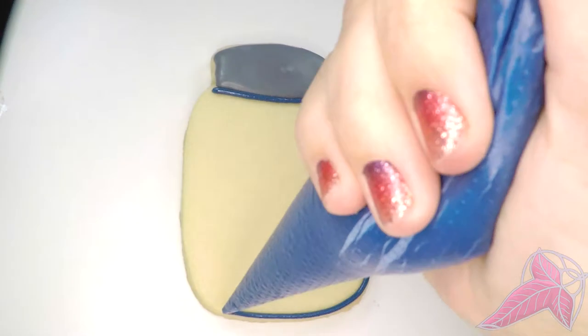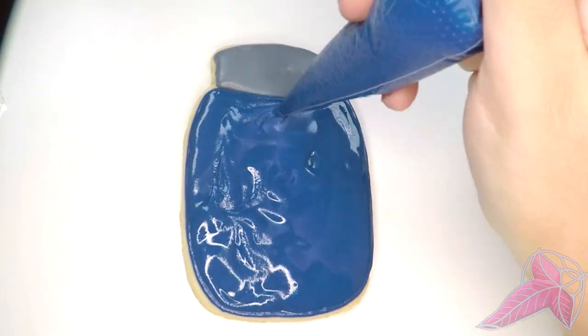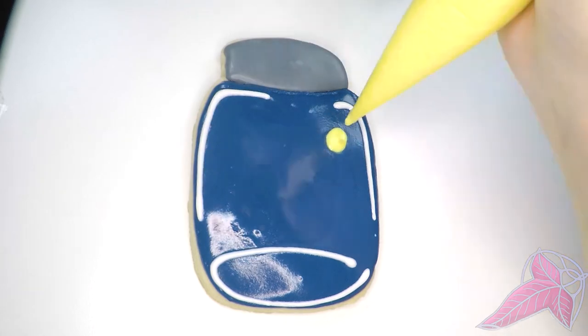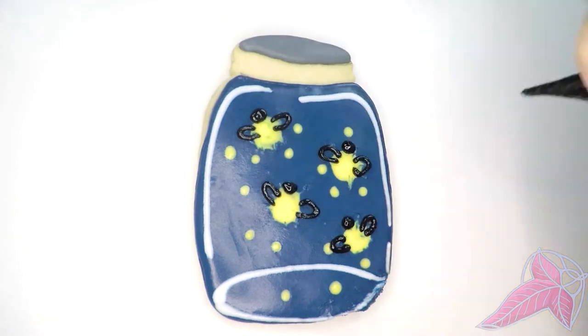I think this was my favorite cookie. The jar can be used for any bug but the lightning bugs are so cute. I bumped this cookie so the frosting is a little messed up on the right corner, but that's okay — I made several and they'll still taste really good.